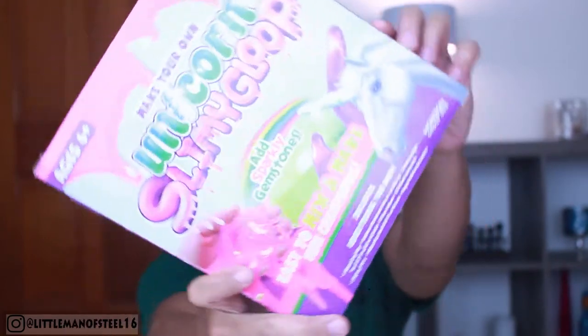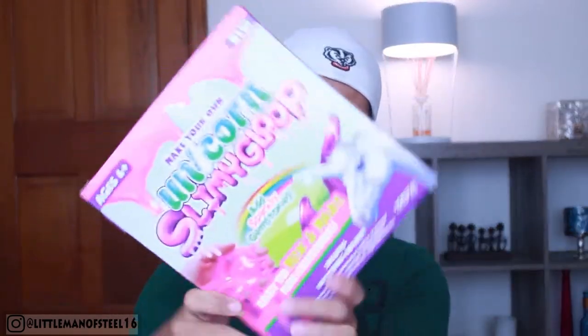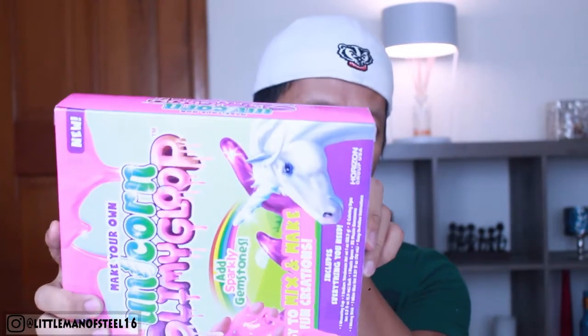So today I'm gonna do a slime — it's not gonna be a DIY slime. I found this one at the store, to be exact at Walmart. This is the Unicorn Slimy Goo Goo, and this is a slime kit for kids ages 6 and up. You know me, I'm all about unicorn, and I have my cute assistant here to help me do this unicorn slime.